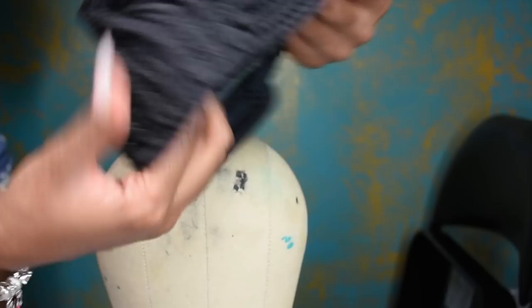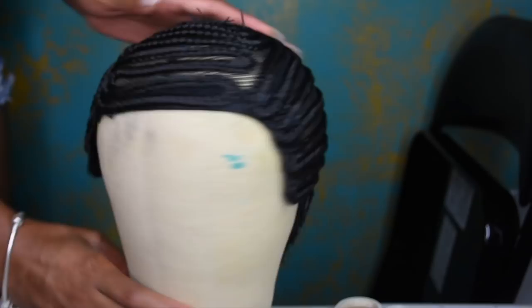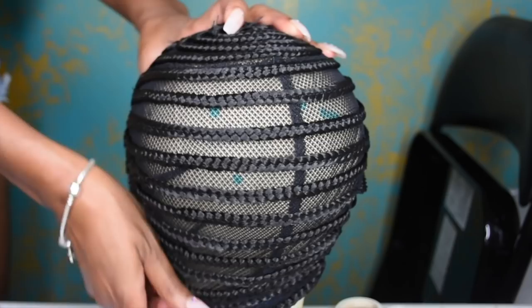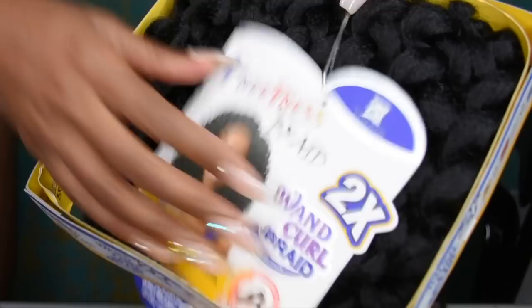I'm going to show you how I made this wig. I started off with a cap — this is a braided cap by Freetress. It does have adjustable straps, two combs in the front, and one comb in the back. This doesn't have any parts, so the only way you'll be able to wear this wig is with a bang. They do have one with a lace section, so if you want a part in your wig, you can buy that dome cap.